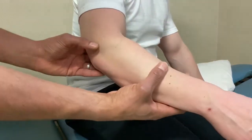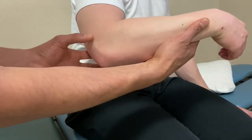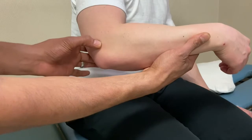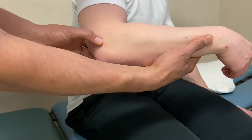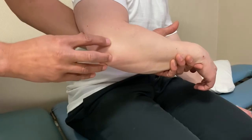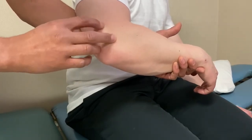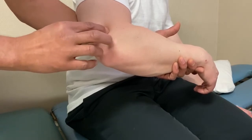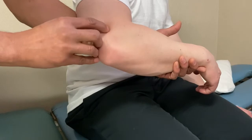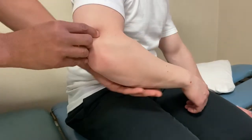Coming around laterally, the lateral epicondyle is most easily felt at 90 degrees. You can pinch both sides to get both lateral and medial simultaneously. For the lateral supracondylar ridge, same as the medial side — go from the epicondyle and work up the humerus, feeling this sharp ridging, which is the origin point for extensor carpi radialis longus and brachioradialis.